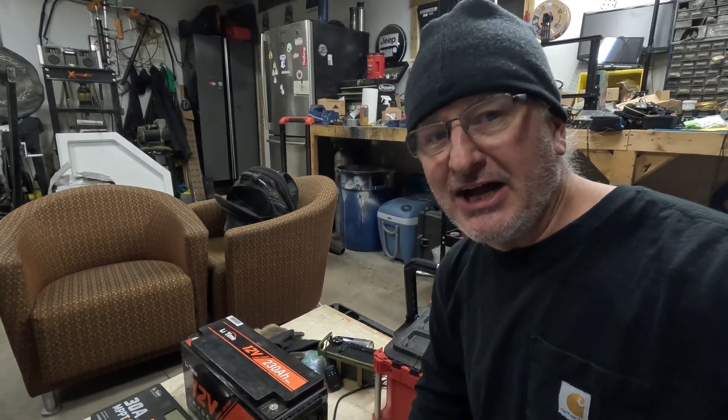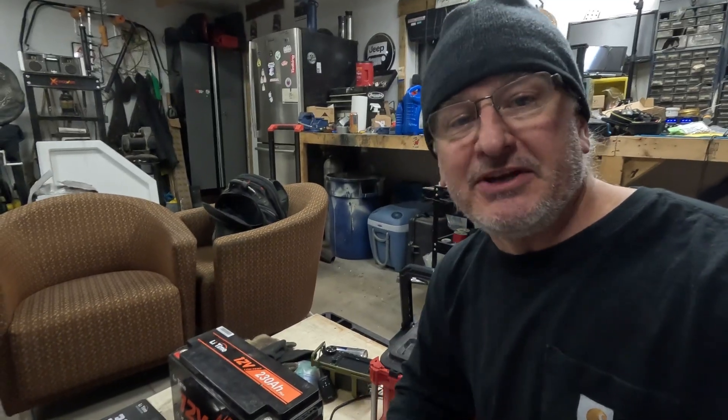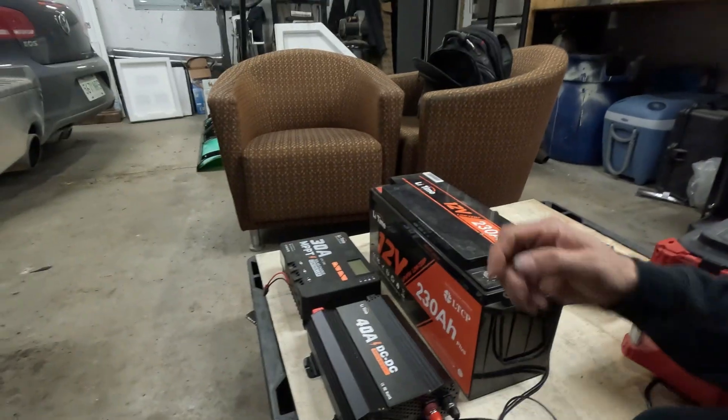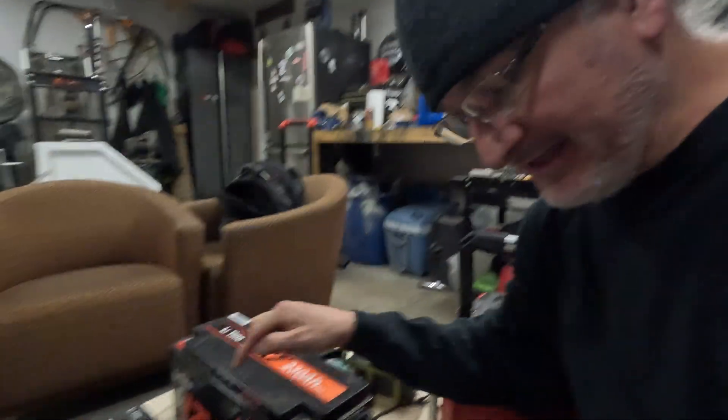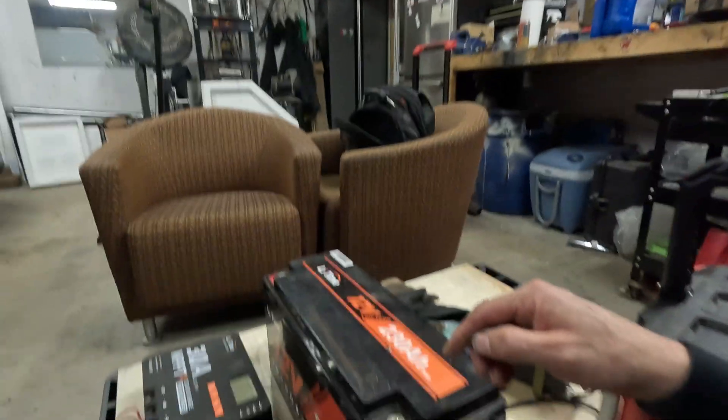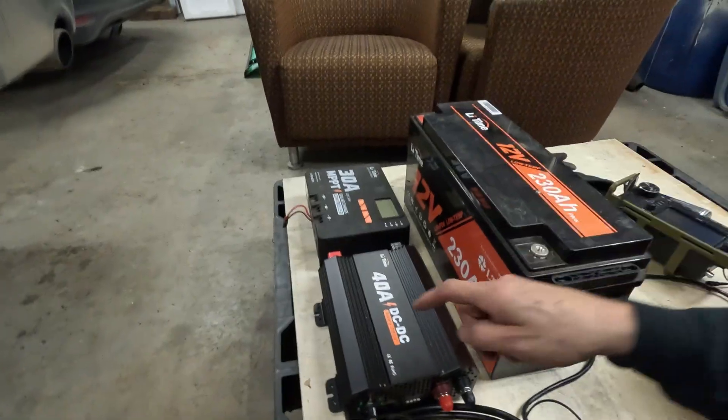Hey guys, happy Black Friday! Some great shopping deals going on, and on Mr. Muds I've got Lee Time here — they gave me a whole bunch of stuff. Remember my past video where I used that inverter to do some MIG welding and grinding? Well, it is back and it is better. Stay tuned — I'm going to build that battery box all over again, put it in the Milwaukee job box.